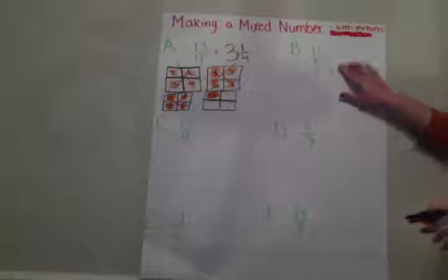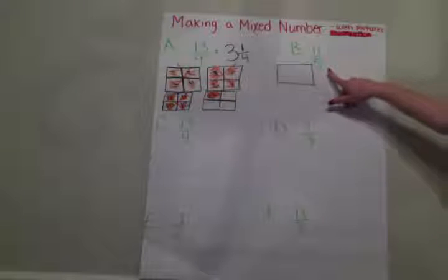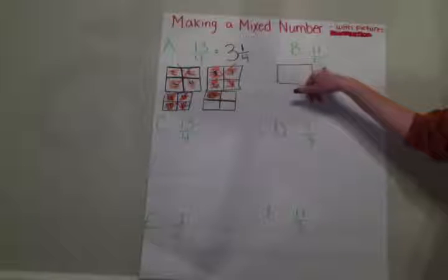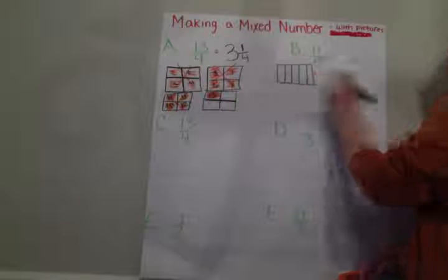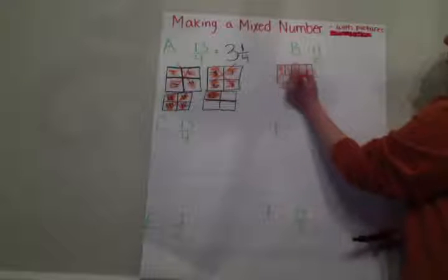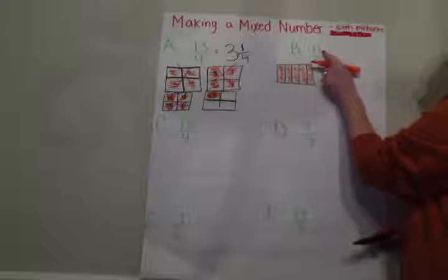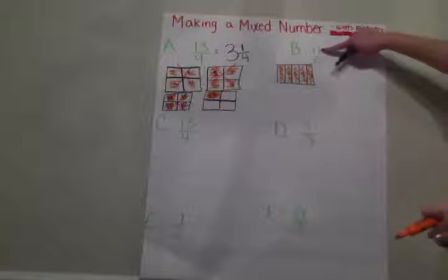So let's give this second one a try for B. It says eleven fifths. So again, we're going to start with our boxes. My denominator is going to tell me how many parts make one whole. So I know I have to have five parts in each one of my wholes for this one. So I'm going to draw one, two, three, four, five pieces. I can color them in — one, two, three, four, five. I've got to get all the way to eleven. So I only left off at five. I'm trying to get to my numerator number, so I'm not quite there yet.